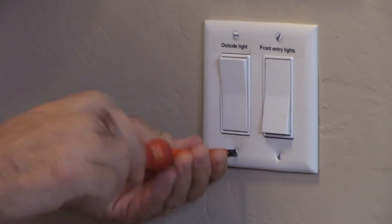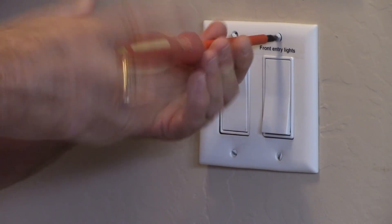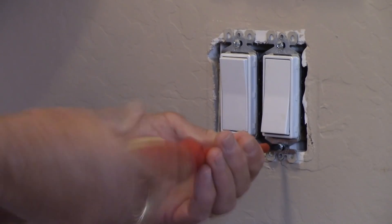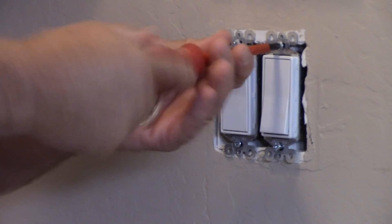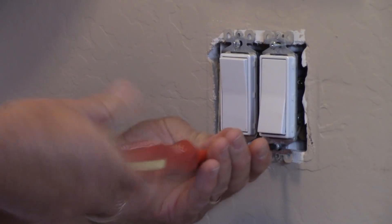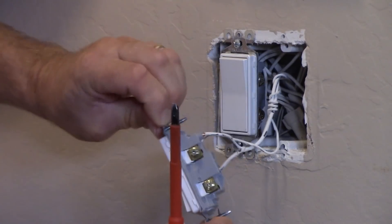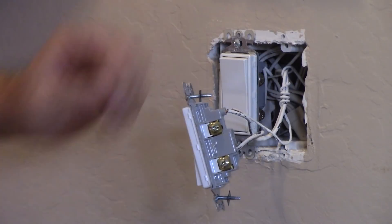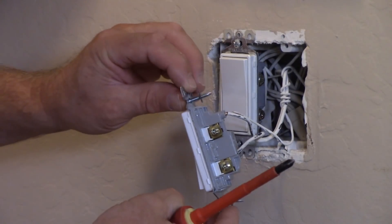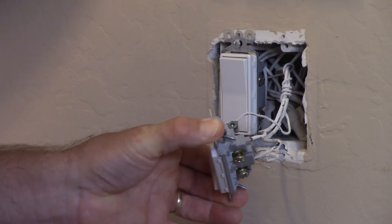First we need to remove the plate screws. One switch here is for my outside lights, the other one is for the front entryway. Now we remove the device we're going to work on for the inside foyer and remove the device screws. It looks like there's quite a bit of overspray on the wires during construction of the home — these white-looking wires are actually black once you scrape off the paint. So we've got a hot and the wire out to the light and a ground wire. Let's remove those and get ready to install the switch.